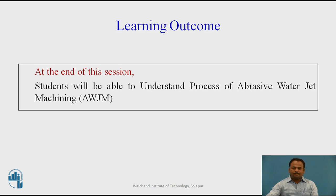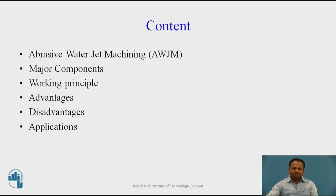Learning Outcome: At the end of this session, students will be able to understand the process of Abrasive Water Jet Machining. In this particular session, we are going to discuss what is Abrasive Water Jet Machining (AWJM), its major components, its working principle, advantages, disadvantages, and applications.